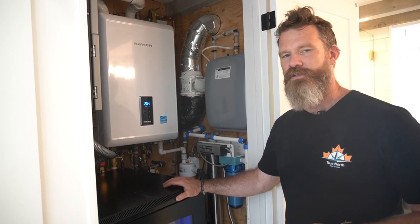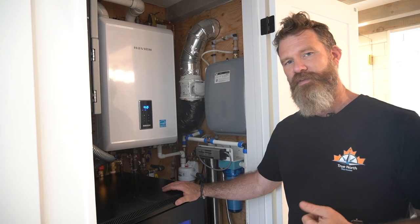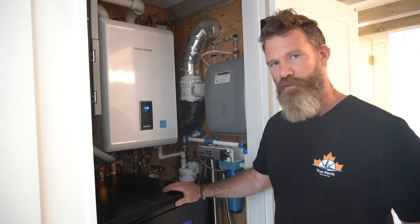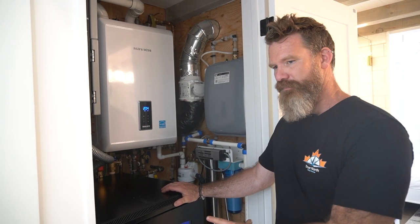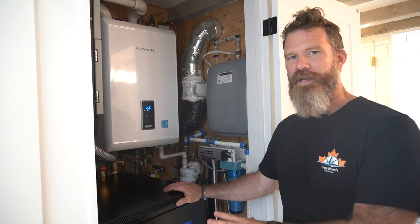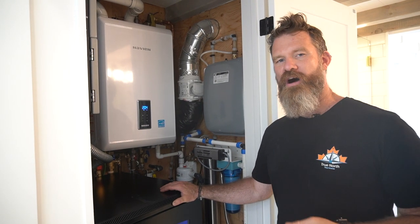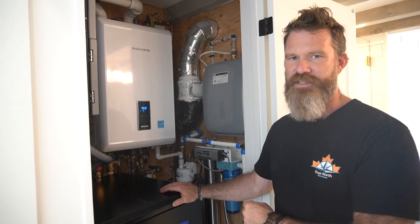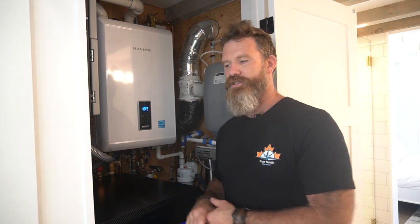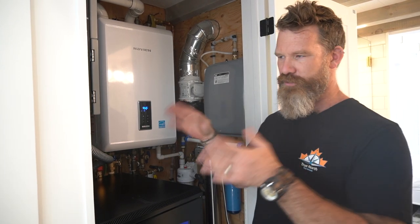We'll see how often they use the washer and the well pump — which is another big power draw — along with the microwave. Those are the things that will really draw the system down. We have probably four or five days of backup power, and during the day the system runs directly off the solar panels without depleting the batteries. The batteries are only used at night, and if we have five days of cloud cover, only then will the generator kick in.